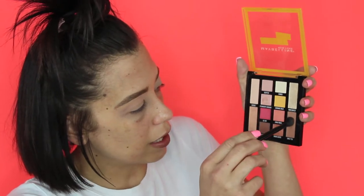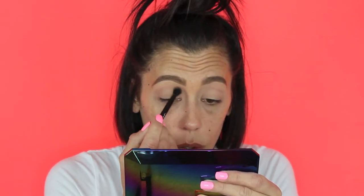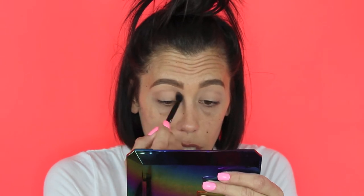Now dipping into this light brown tan shade called Sweet Tea. I'm keeping this in the transition area and bringing it all the way to the inner corner because we're going for a cut crease today.